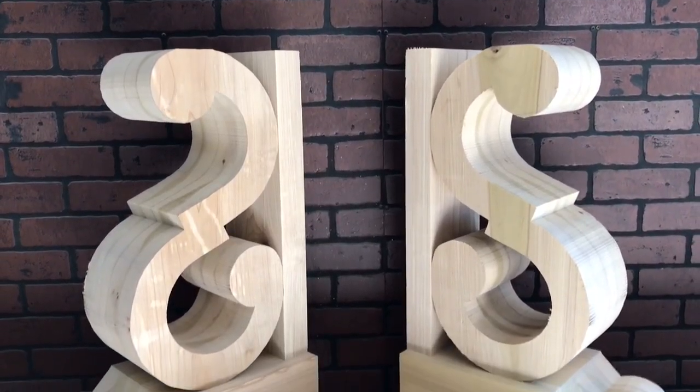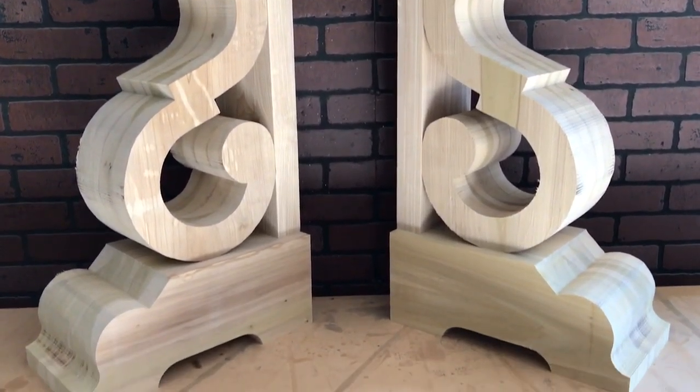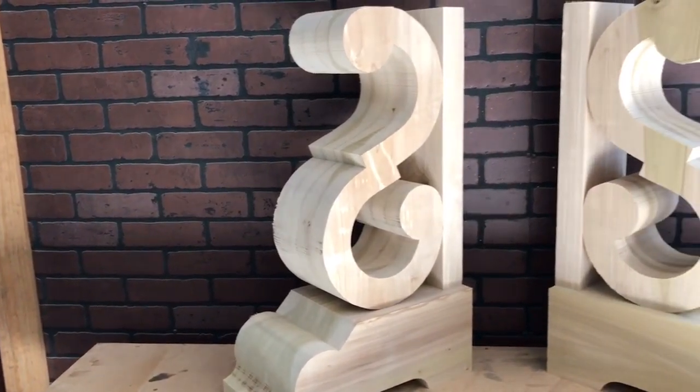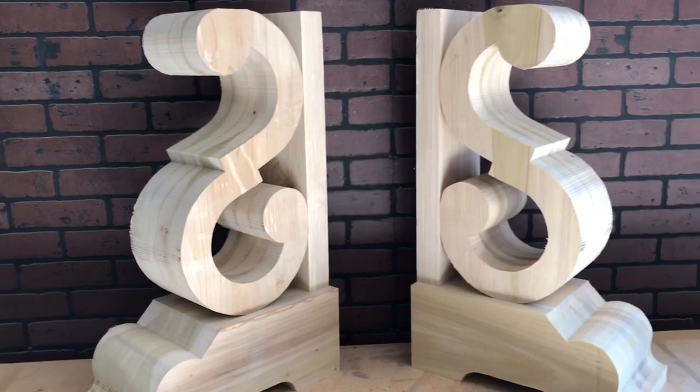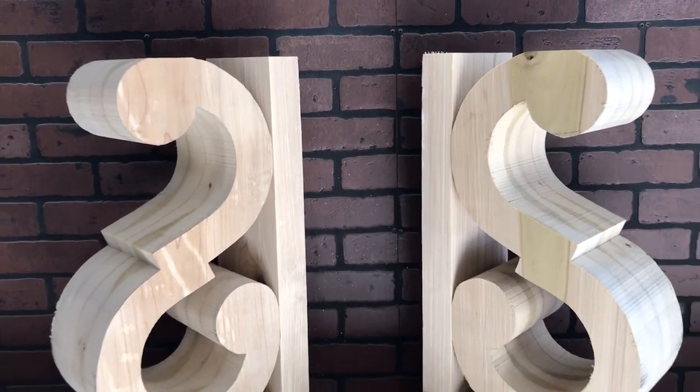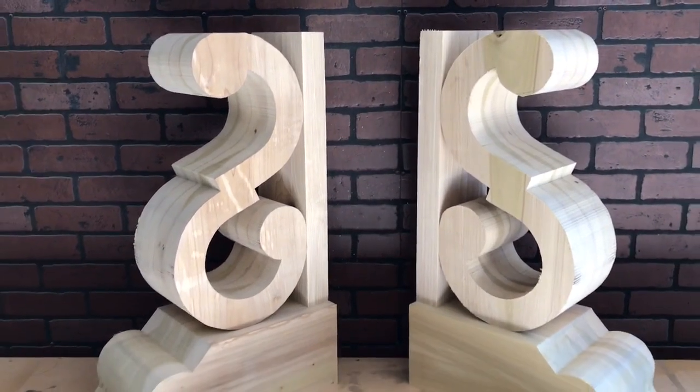All right guys, as this video is getting ready to come to a close, I hope you enjoyed it. The second video in this series will come out next week, and that'll be about attaching these bases and moving on to the second stage in this table build. As always, thanks for coming back, and I hope you enjoyed it. Peace.